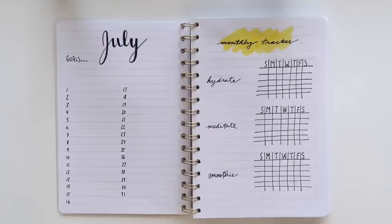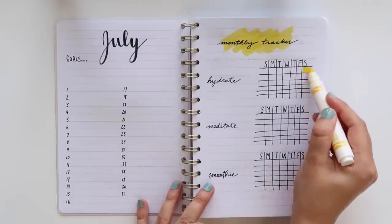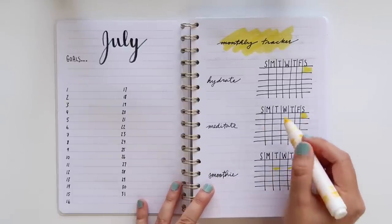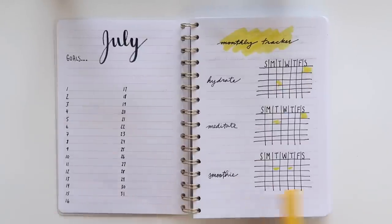I thought it'd be cute to do something a little different and isolate the things I'm tracking rather than track them all together on one big grid. You can take a Crayola marker and, on a particular day, if you hydrate you just color it in with the yellow marker. If you meditate on that day, do the same thing. Smoothie on Tuesday, Thursday — you get the gist. What a great way to continue adding color to your spreads!